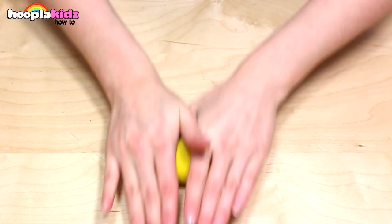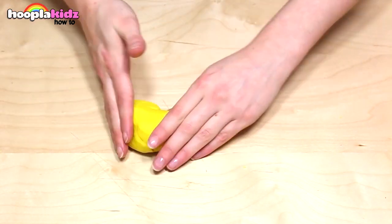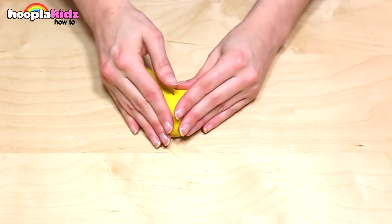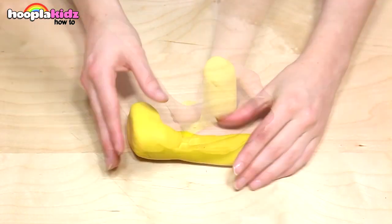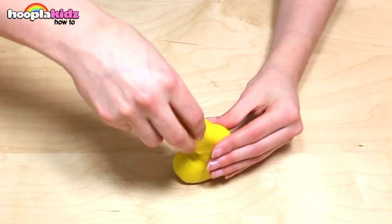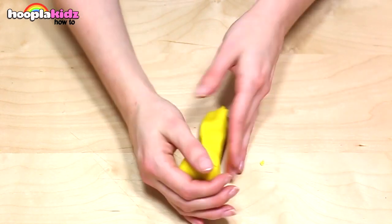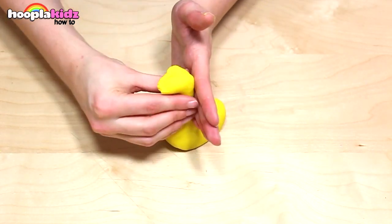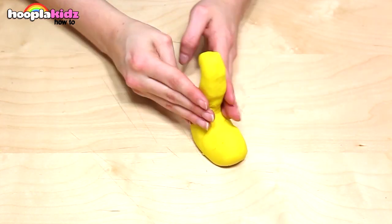First off, we want to take our yellow Play-Doh. We're making the bulk of our giraffe with this, so shape it like a foot, just like I'm doing. Make sure you smooth down any rough edges. We want to make the neck nice and long, so stretch it out. This is what it should look like — it looks kind of like a swan. Once you're done, set that aside.